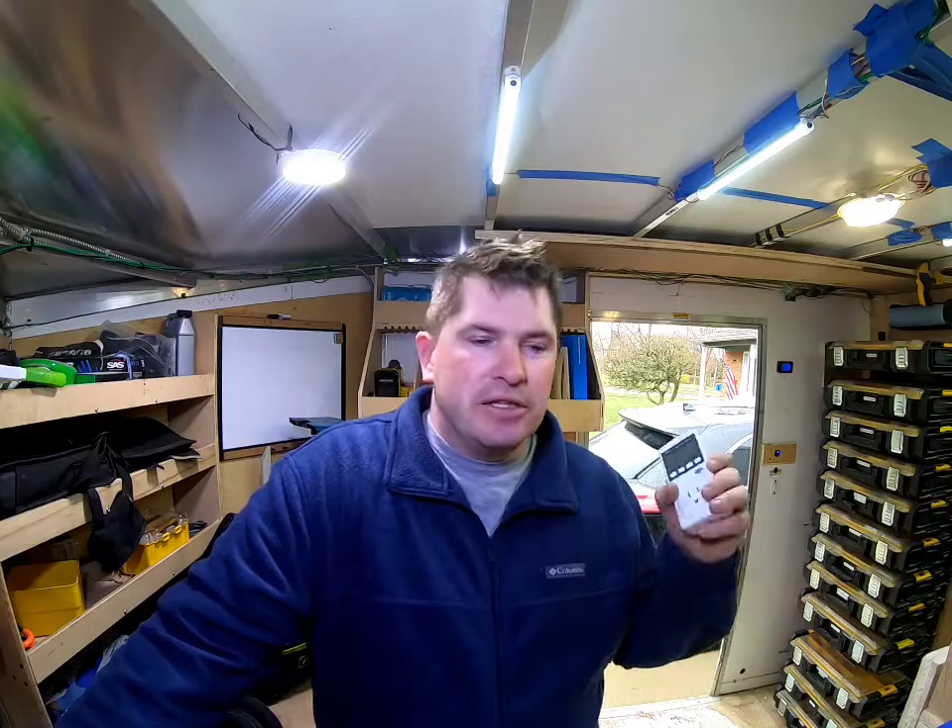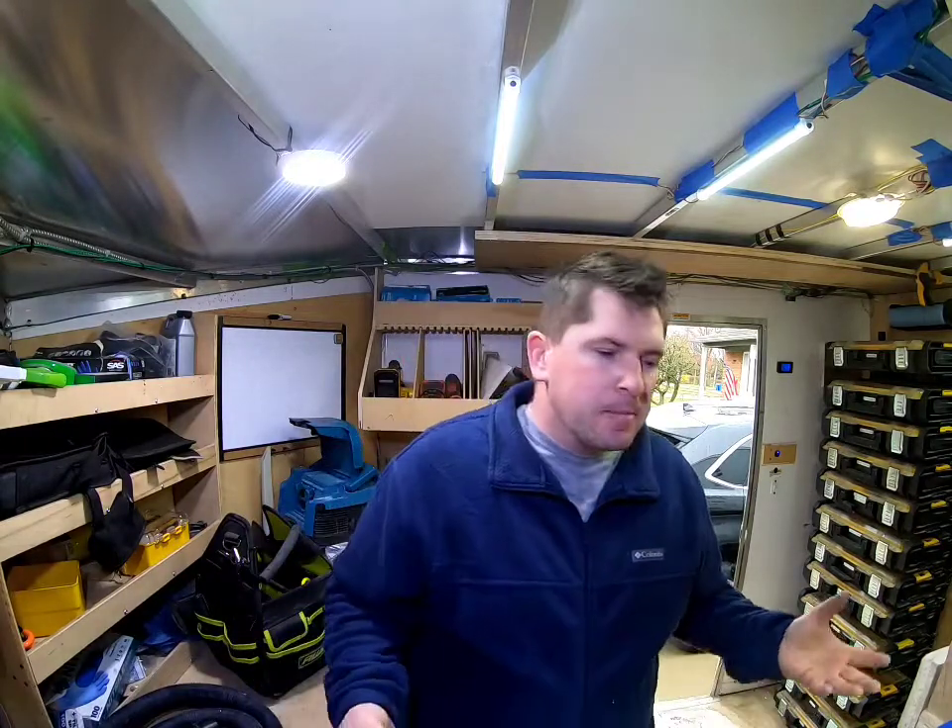They're lead acid batteries. The big fault with lead acid is you can only use about half the amp hours, because if you drop below half you can damage the battery permanently — there's no getting around it. So basically if you buy four lead acid batteries, you really only have the usage of two if you want those batteries to last. We're going to see if I need to upgrade the battery bank.